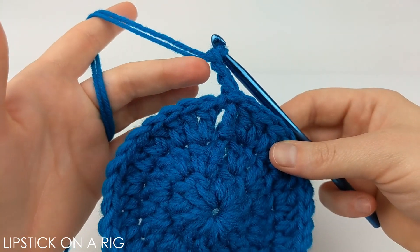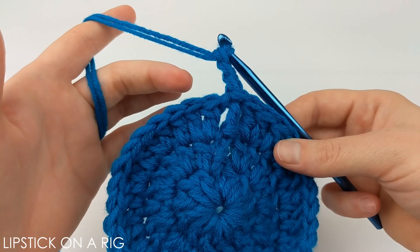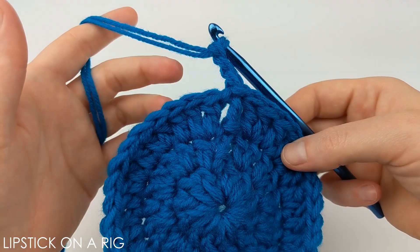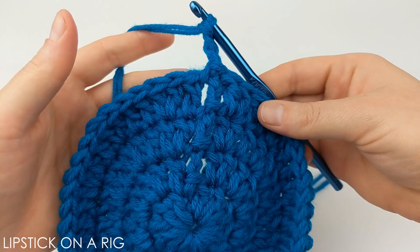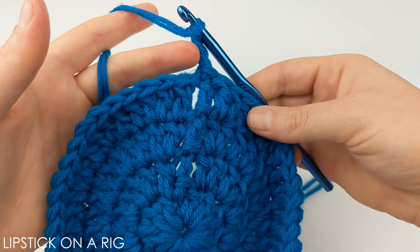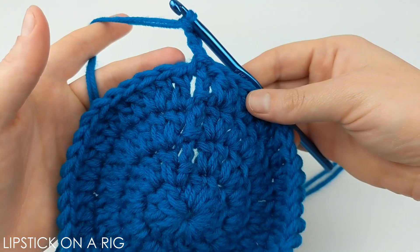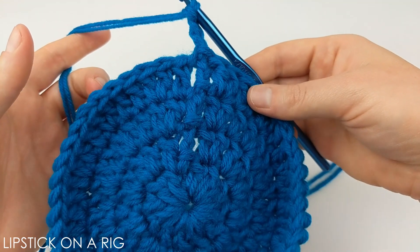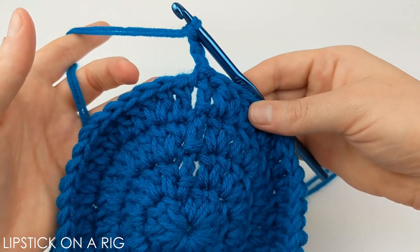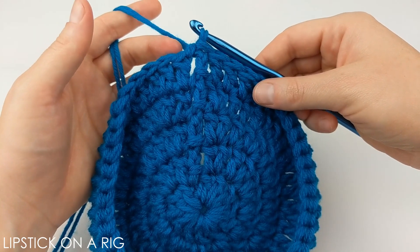The pattern for this row is to place one double crochet in the first two stitches and then two double crochets in the third stitch, repeating all the way around. When done you should have 48 stitches. Slip stitch into the top of your chain three and chain three again — that was our last row of increasing. From here place one double crochet in each stitch for a total of 48 stitches including the chain three. Slip stitch at the end.